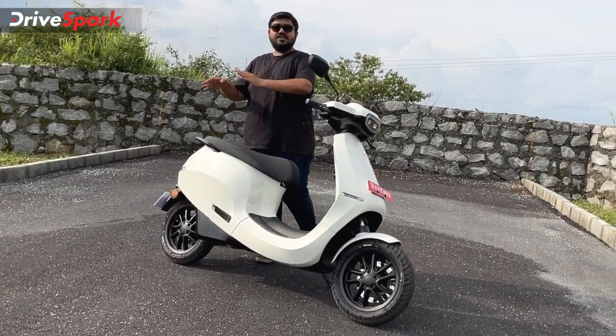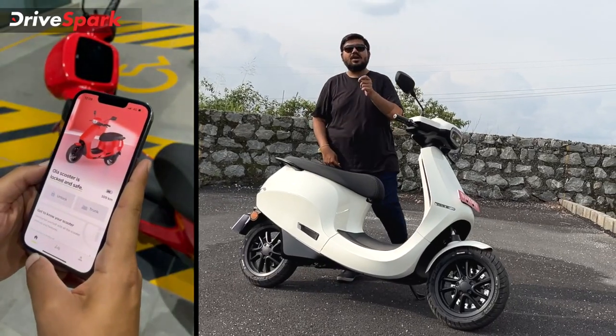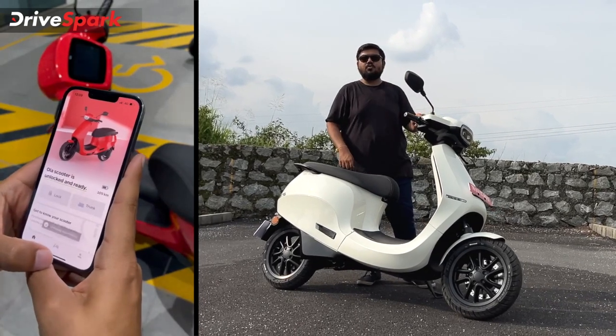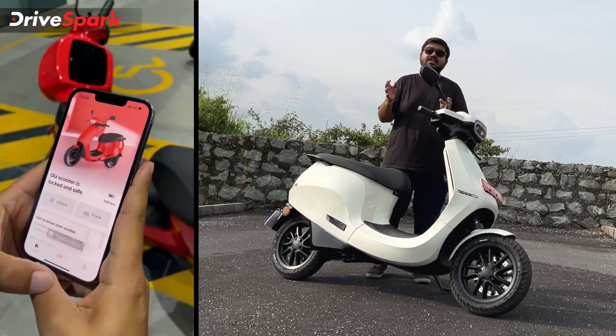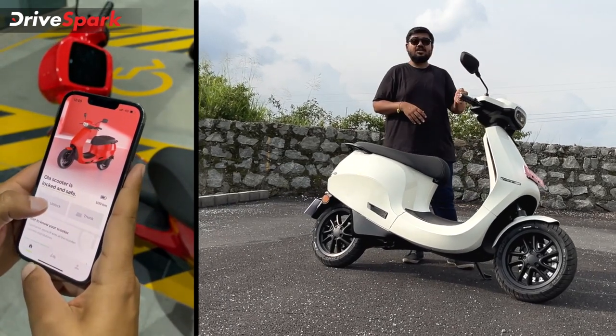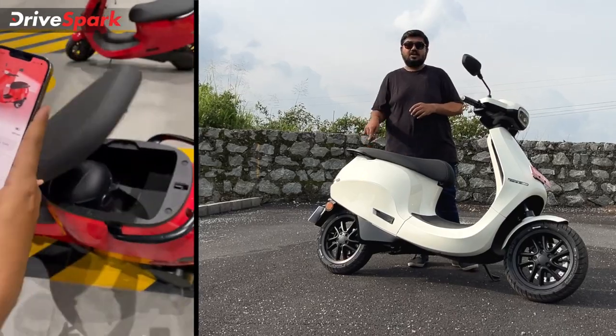Back to convenience — you can enhance the convenience features using the Ola Electric app, which will be live with Move OS 2.0. Through the app you can remotely unlock the scooter, unlock the boot, and lock or unlock the scooter from your phone.